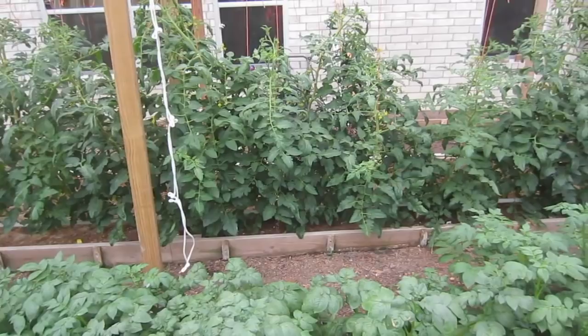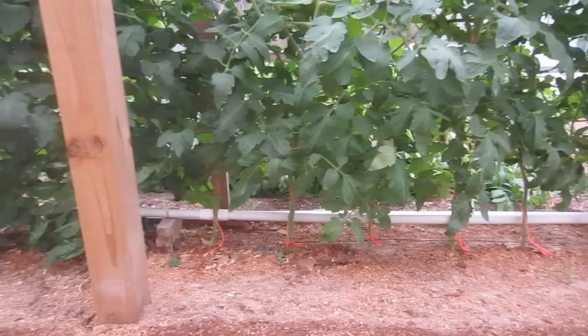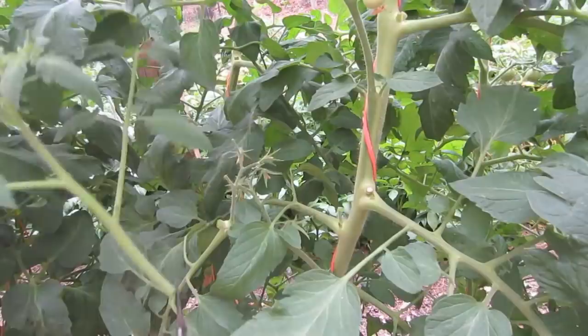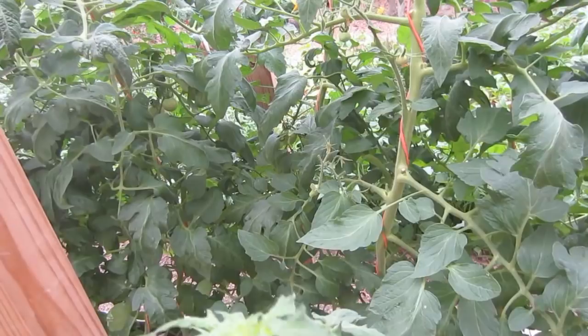These plants I have pruned. You can see I've removed the leaves about six inches from the ground up. Over here, that's not the case. Here are several more examples of suckers growing off the fruit stems. I'm just going to remove those so we have the fruit growing. And don't wait too long to do that because you're going to end up with another tomato plant growing on here which is going to have tomatoes, and then you're going to want to leave it on there. Don't make that mistake. Remove it early.